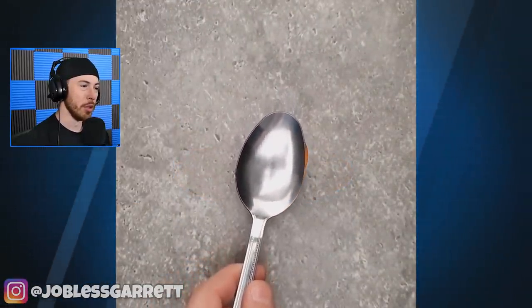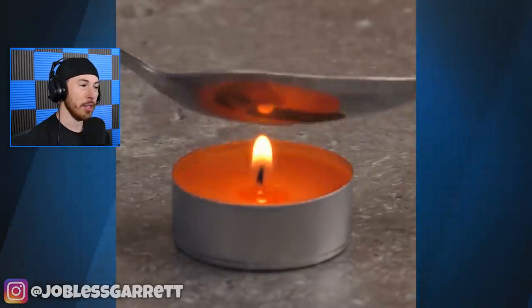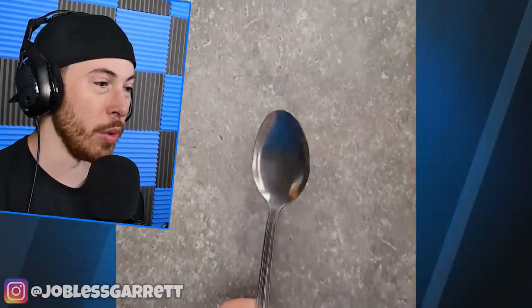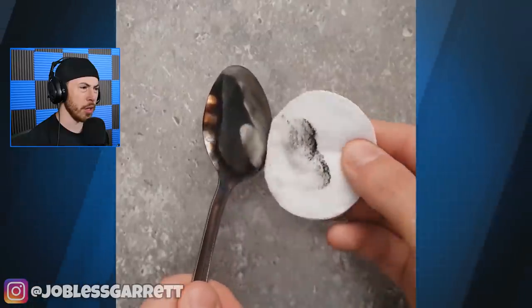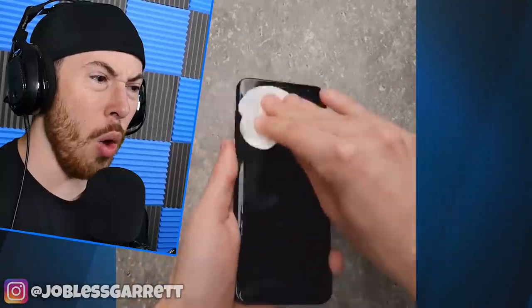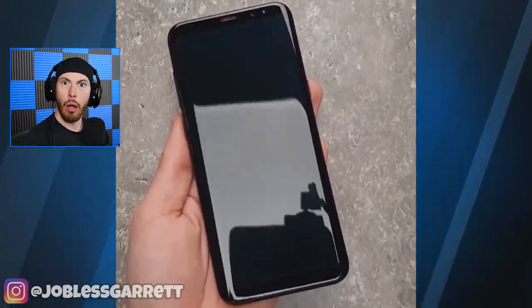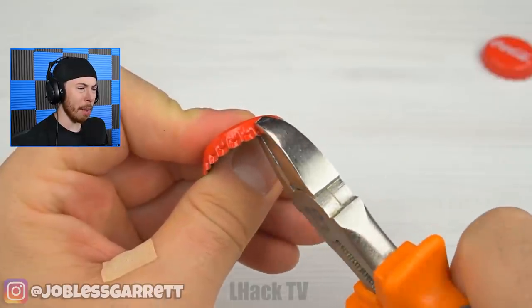Now we're heating up a spoon on a candle. This probably doesn't seem like a very good idea, but we're doing it. It's a burned metal — okay, we're wiping it now. It made it so clean. Coca-Cola tops — got it.